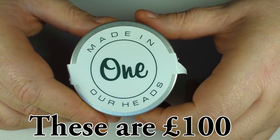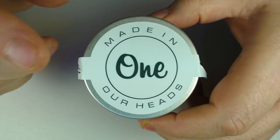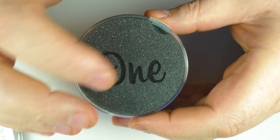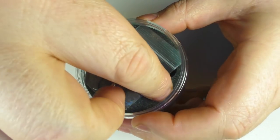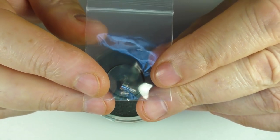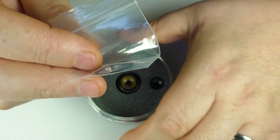So here we have the One RDA. Nice little presentation — a little plastic tub with a metal lid. Unscrew this and inside you're going to find that it's actually a very nice touch, very simple but pretty classy. Underneath here you're going to find this little package. It doesn't come with a squonk pin fitted as standard but you do have one in this packet. You have a spare terminal screw and a spare o-ring. I would have liked to have seen two spare grub screws there, but you've just got the one.